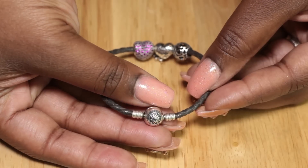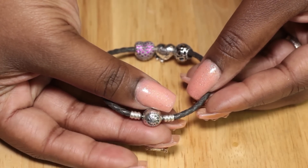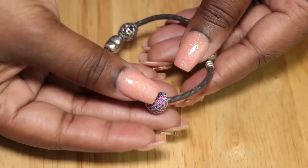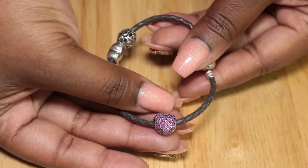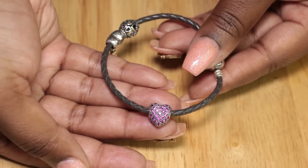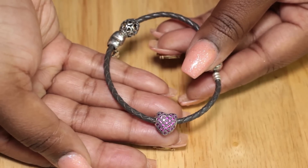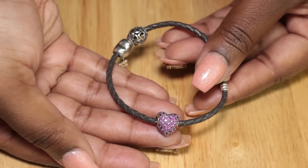I love how the clasp turns into a bead in itself. It says Glamulet on both sides. Next is the bright magenta paved crystal heart charm, and the detail work on this is amazing. You can tell that it's great quality — it has a nice weight to it and I know that it's genuine .925 silver.